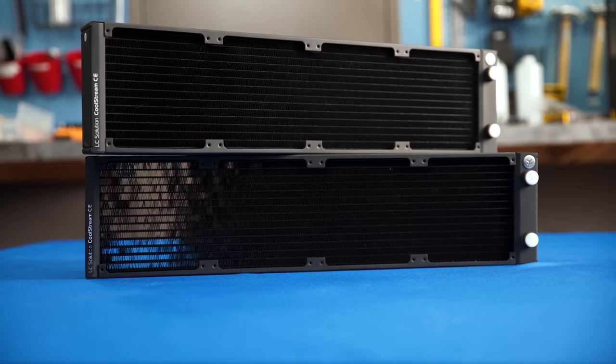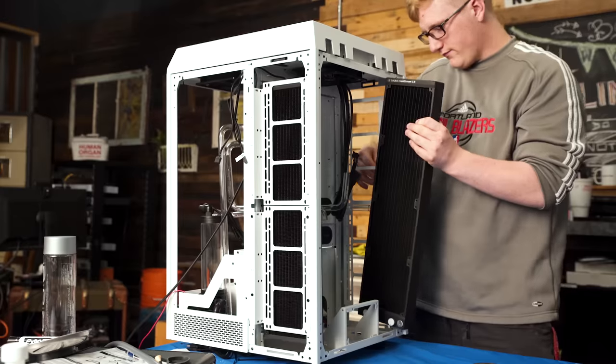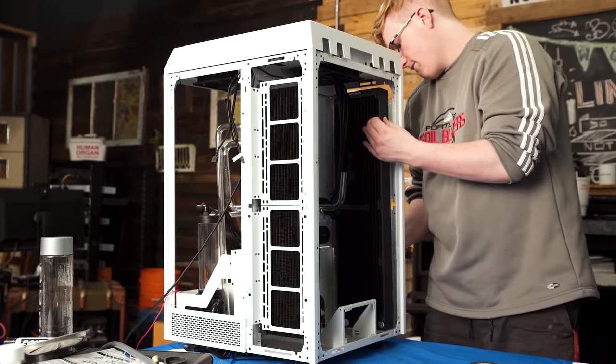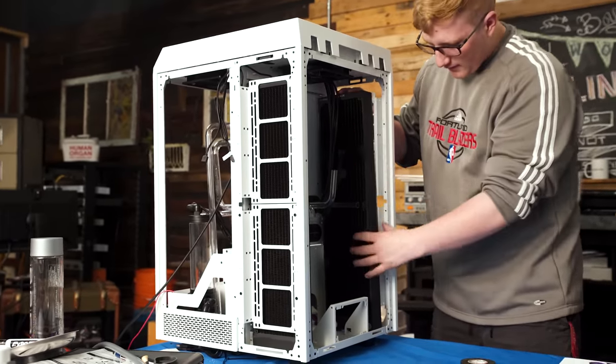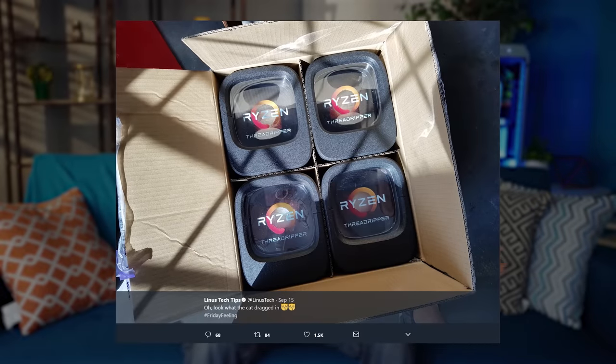The star of the cooling system is easily the dual quad 140-millimeter radiators installed in the back. Look, I know this is basically the most overkill possible setup and we could probably cool like four Threadripper systems with it, but if you haven't come to expect overkill here at Linus Tech Tips, then what kind of fan are you?